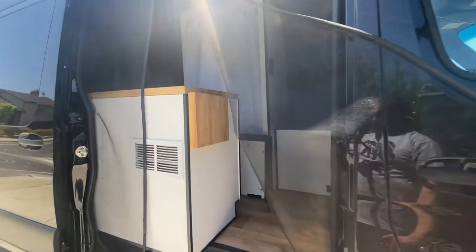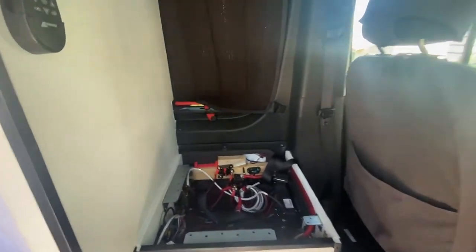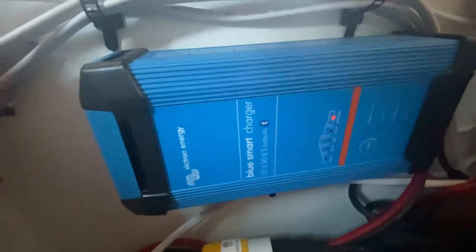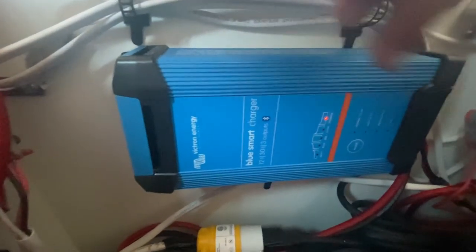This video is about the Victron 30 amp battery charger, which you can use for flooded acid batteries, AGM batteries, and also lithium iron phosphate batteries. I have 1120 amp hours of lithium iron phosphate batteries in my vehicle, and this is the charger I use. So far it's been an amazing charger for the last year and I've had no issues.